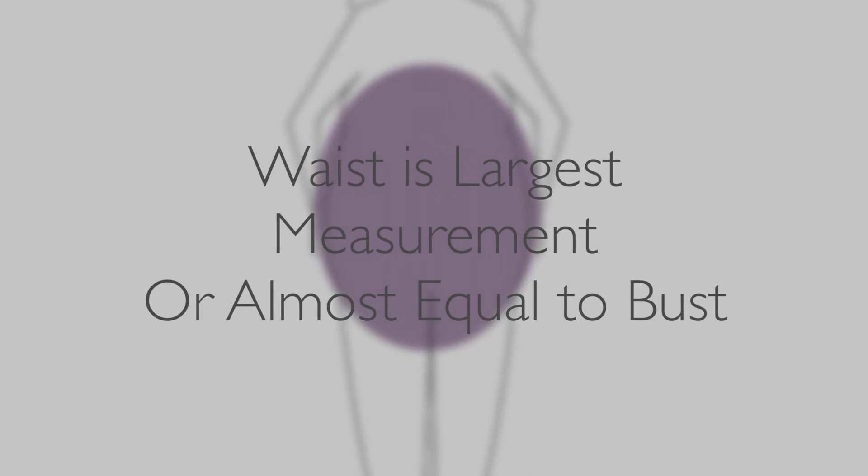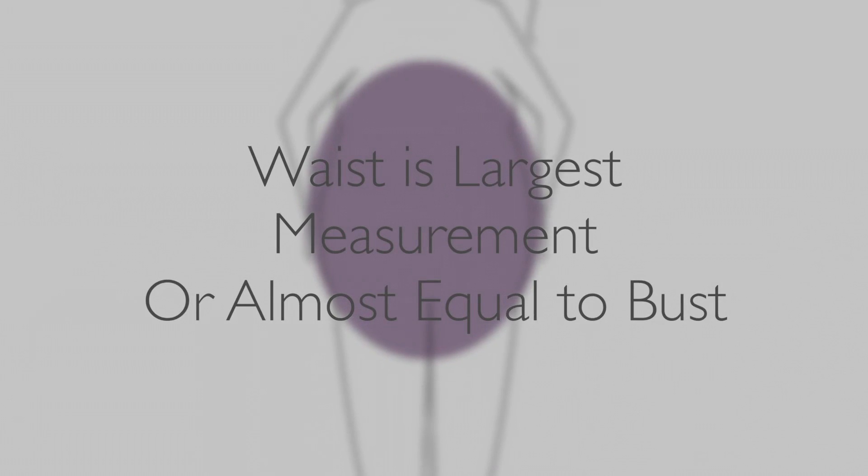Within each body type, you can have modifications or certain things that make your body shape unique. There are literally a zillion combinations — I've seen all of them when I was working with clients full time. Those are the overall body types, and of course you could be plus size, and within plus size there are all of those body types as well.